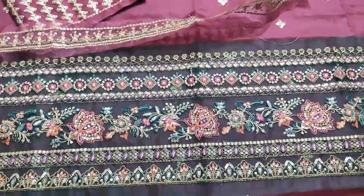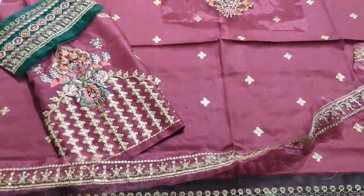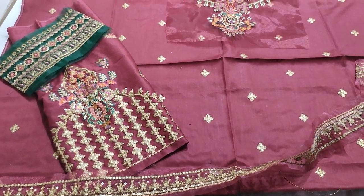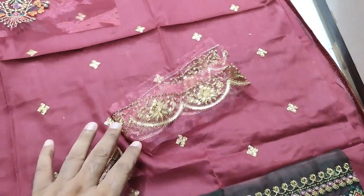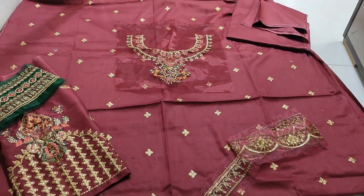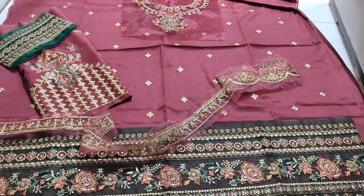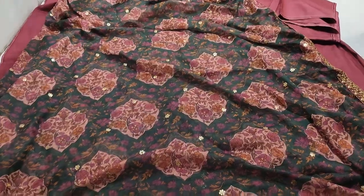It is embroidered with diamond. It is embroidered on the sleeve and on the bottom. It is plaid with the back plan. It is Academic Print.